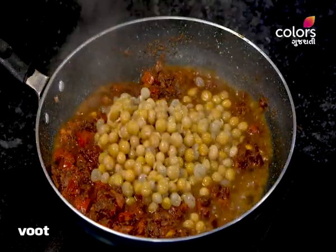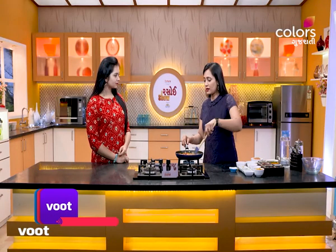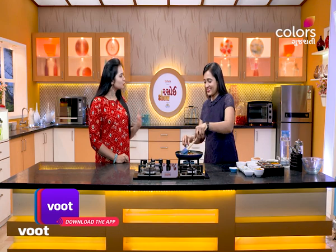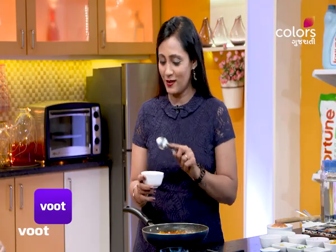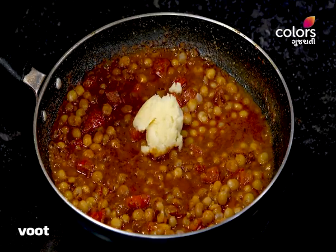So, we will have to make a recipe. We will also make a recipe for our food. One person will do it in a way. They will put it in a way. And this is a good thing. So, this is a good thing. I will give you a tip.